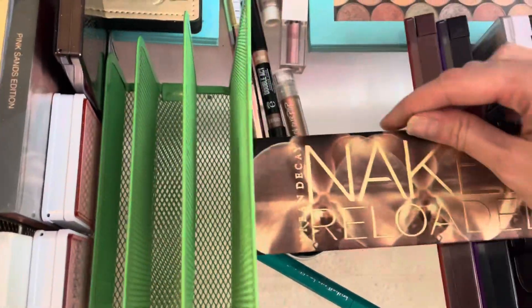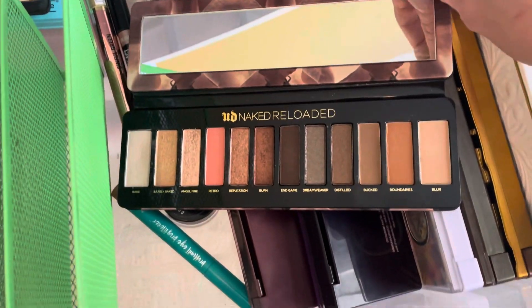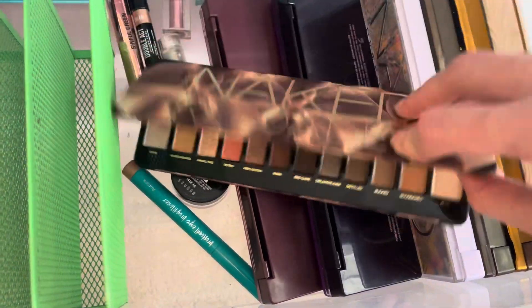I'm kind of getting into my Naked Palettes. I have the Naked Reloaded Palette. I really like this one. I will go ahead and keep that one.